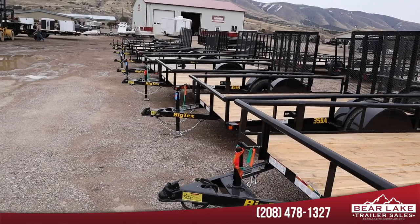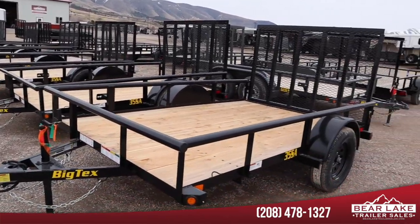This trailer is called the Big Tex 35SA. It's a single-axle trailer, six and a half feet wide. This one is 10 feet long, but I can get them in 10, 12, or 14 feet.